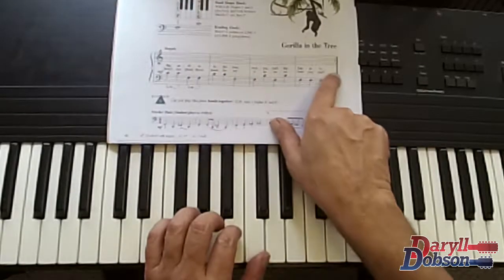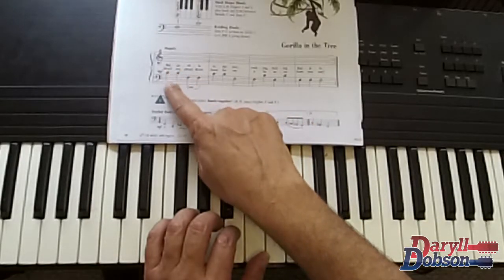Medium loud, with repeat sign. One, two, ready, go.